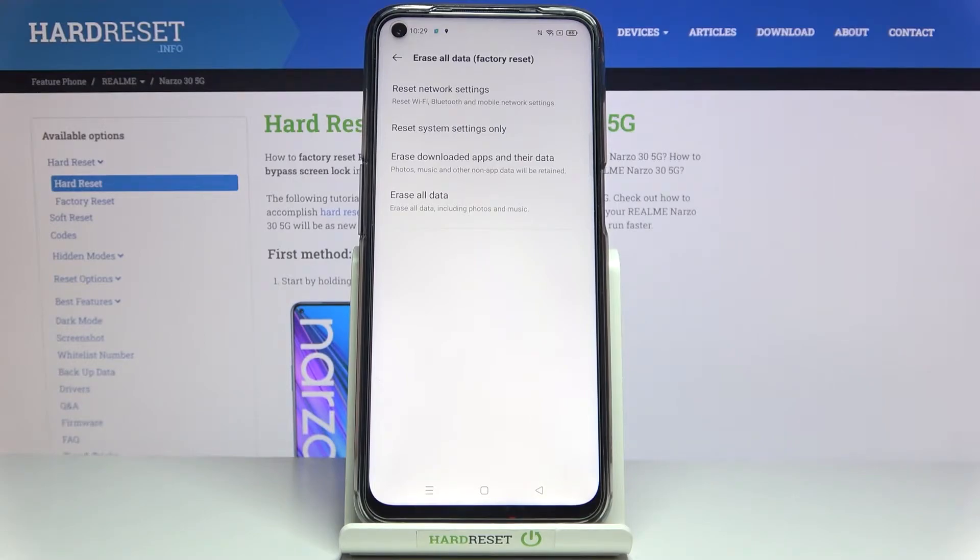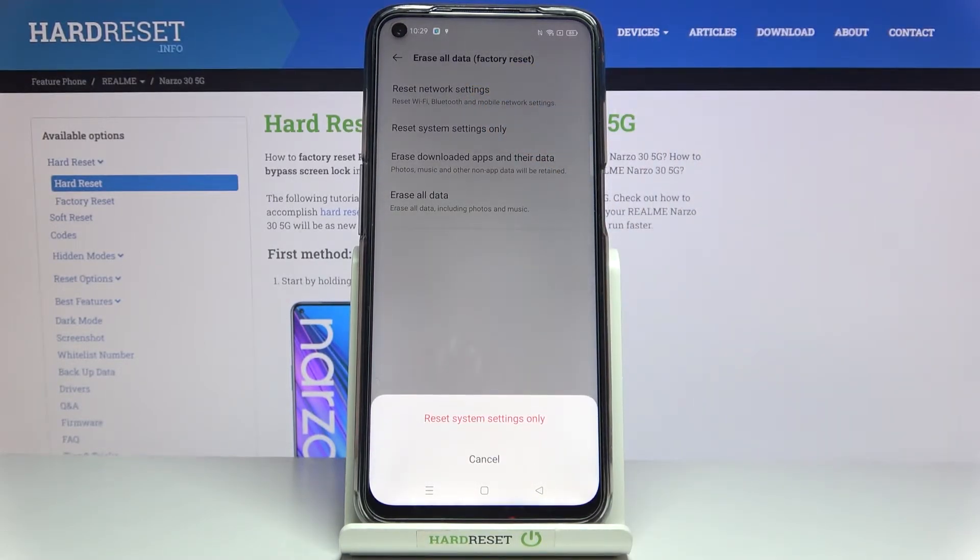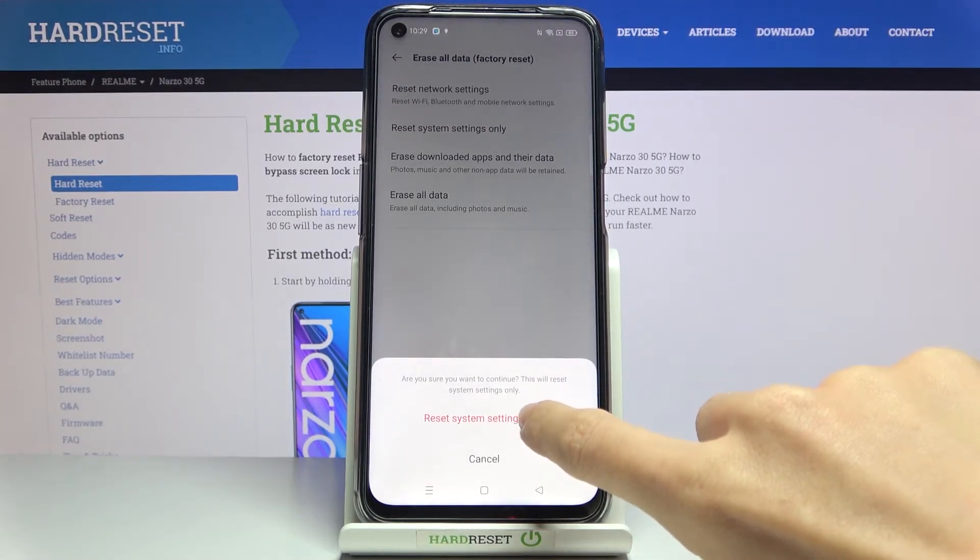Here you will notice 'Reset system settings only.' Click on it, and if you truly want to remove the settings, just tap on 'Reset system settings only,' then tap on it again to confirm.